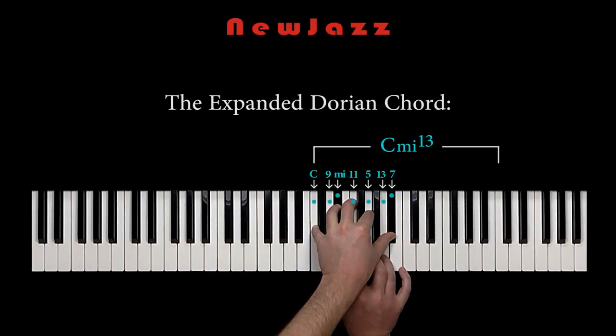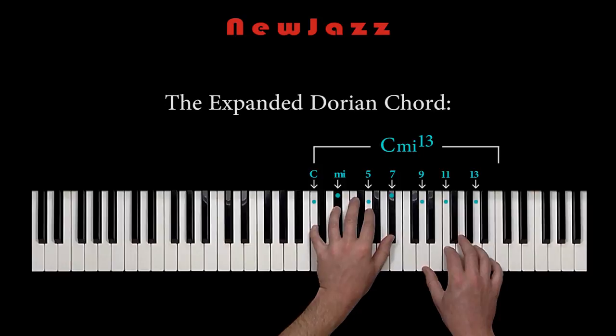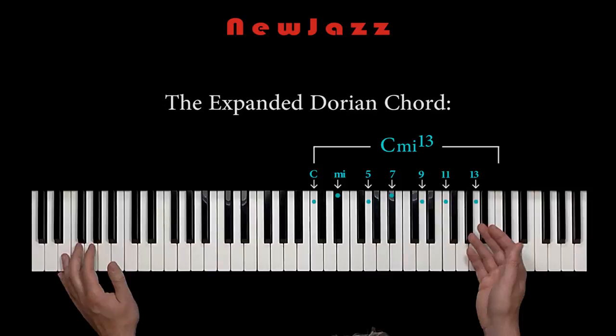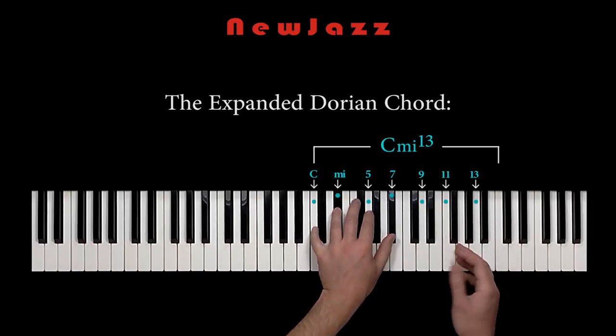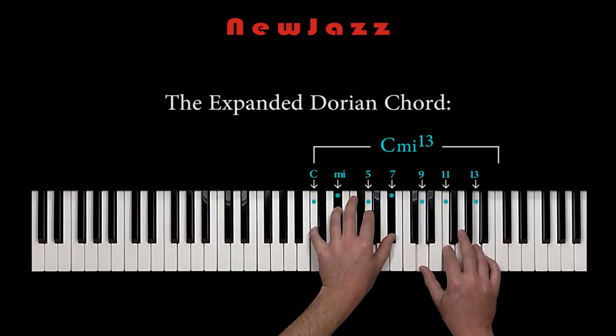Let me spread out the chord again. This Dorian chord has some very special qualities, because it is this very chord that provides the Dorian mode with its pleasant and consonant sound. So let's take a closer look at this Dorian chord. Why does it provide us with such a pleasant and consonant sound?